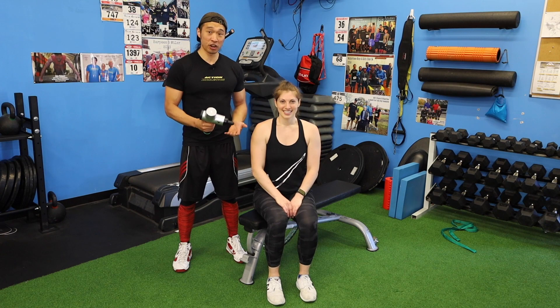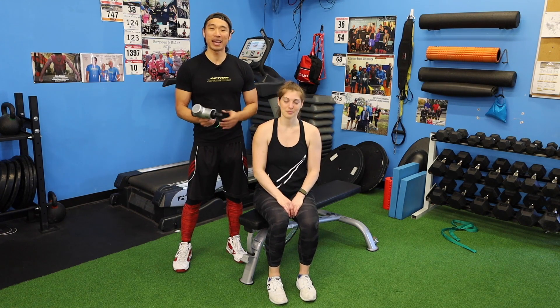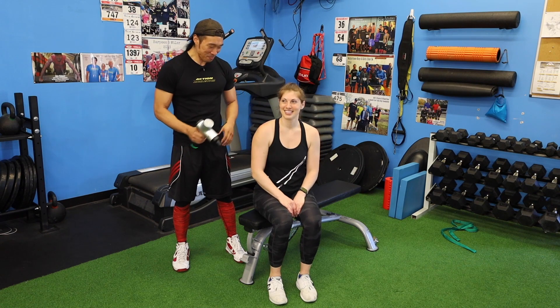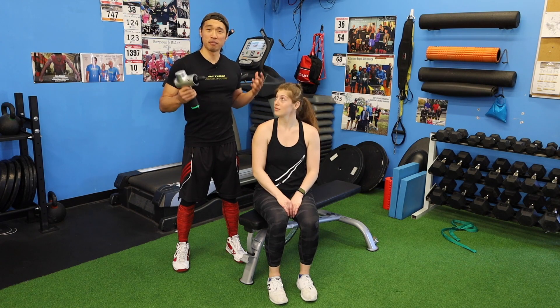A great benefit of using the Hypervolt here with the percussion therapy it provides is it's really going to help alleviate a lot of pain, soreness, and tension after intense strength training. We actually just got out of a session recently, so this is the perfect time to do this.